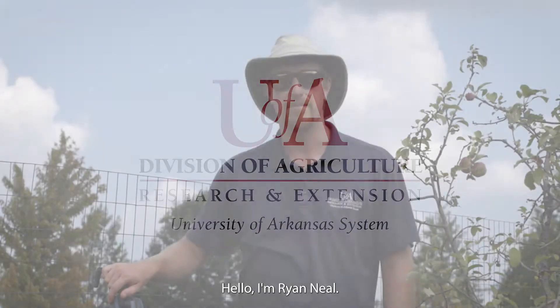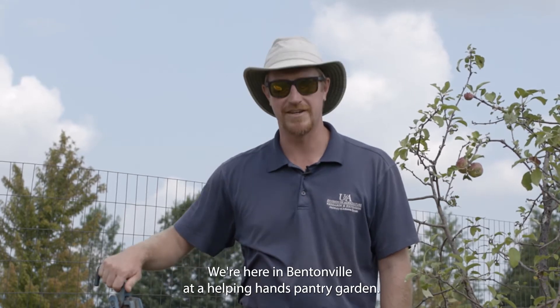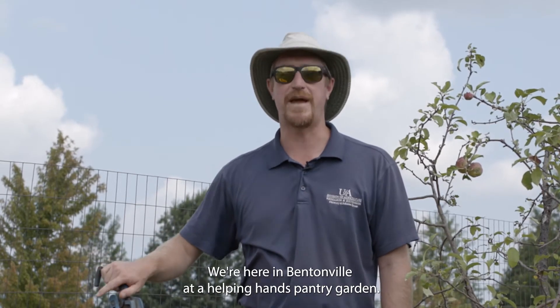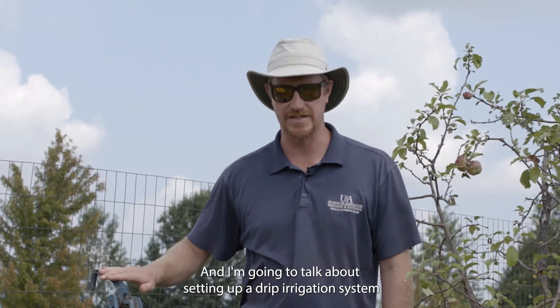Hello, I'm Ryan Neal, County Agent in Benton County. We're here in Bentonville at a Helping Hands Pantry Garden, and I'm going to talk about setting up a drip irrigation system.